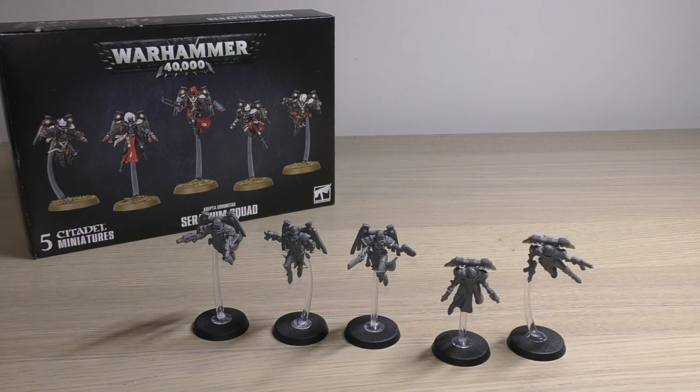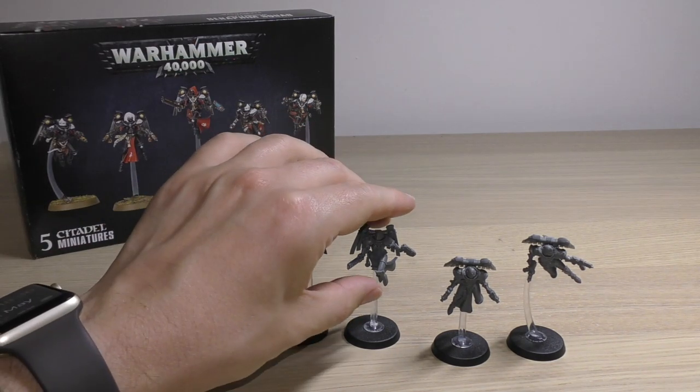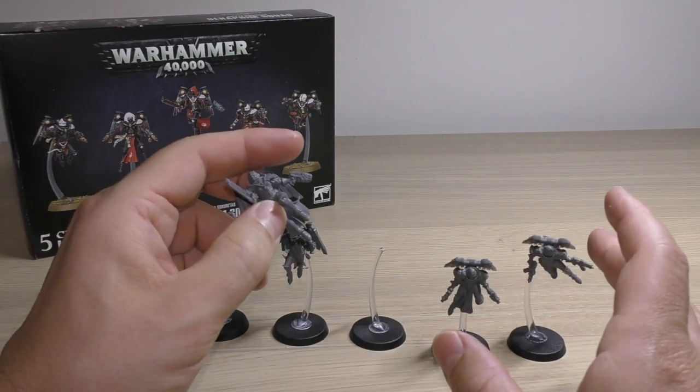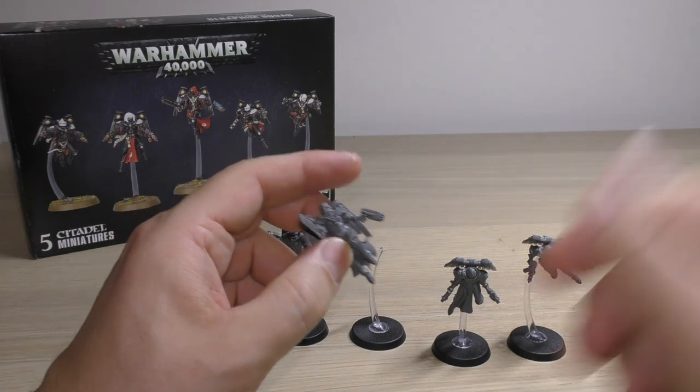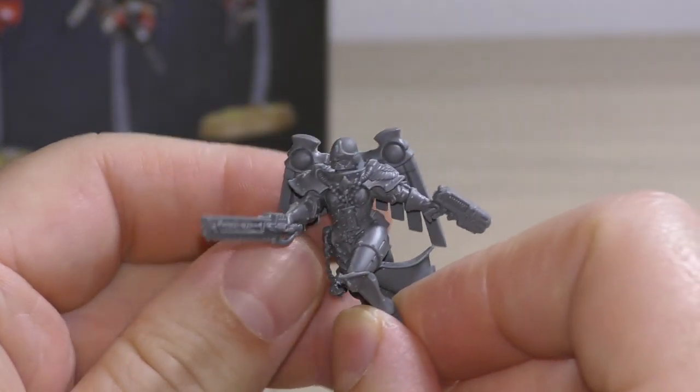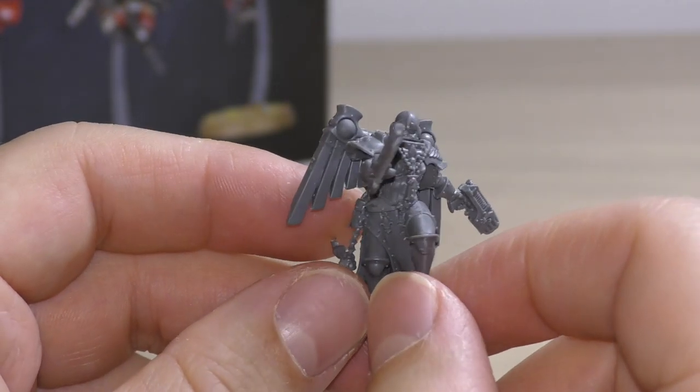If you build the Zephyrim out of this box set you're going to be quite happy, but if you build the Seraphim you may not feel like you got your full £32.50. Anyway, enough about the price — let's have a look at the models themselves because they are gorgeous. Unfortunately they're going to be in exactly the same leg poses as your Zephyrim if that is much of an issue. We'll start off with the Sister Superior, or the Seraphim Superior. All these poses are works in progress — I will glue them to the base.